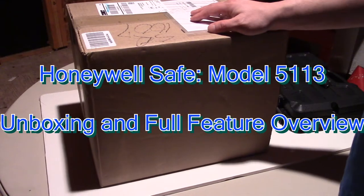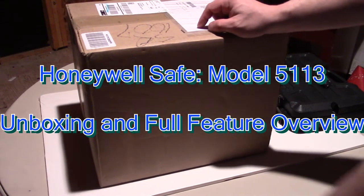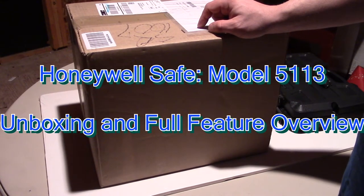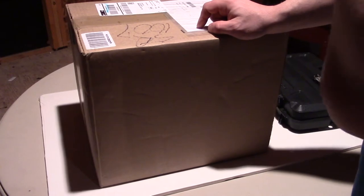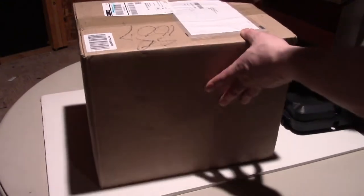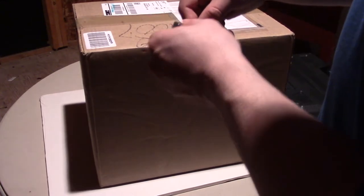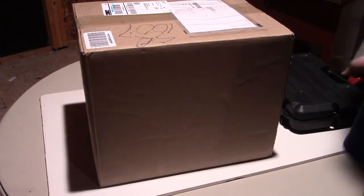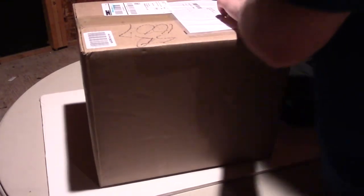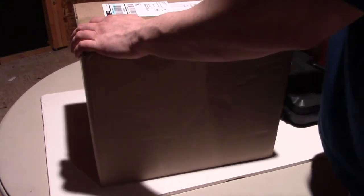Hey guys, this is going to be an unboxing and a general overview of the Honeywell Model 5113. It's a digital safe. I'm opening it for the first time myself — it's sealed up here. I bought it from Amazon for $86 with free shipping. There are cheaper safes, but I'll explain why I got this one over a $39 or $49 one in a moment.